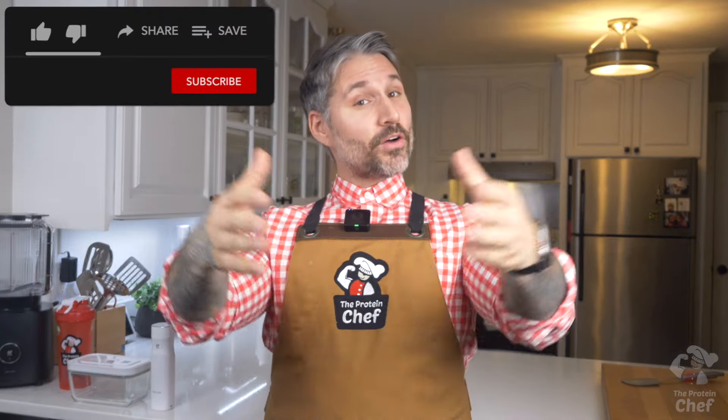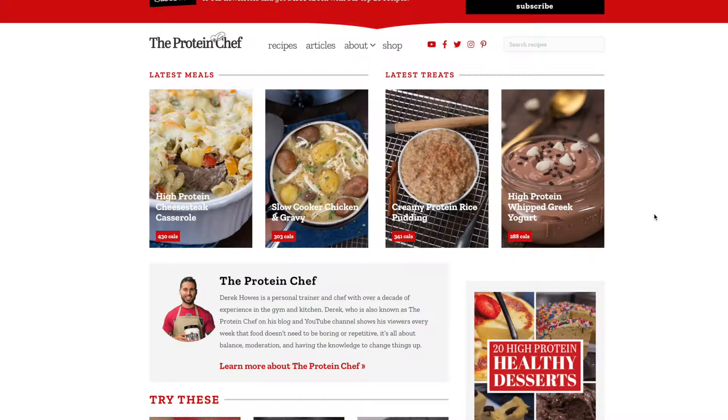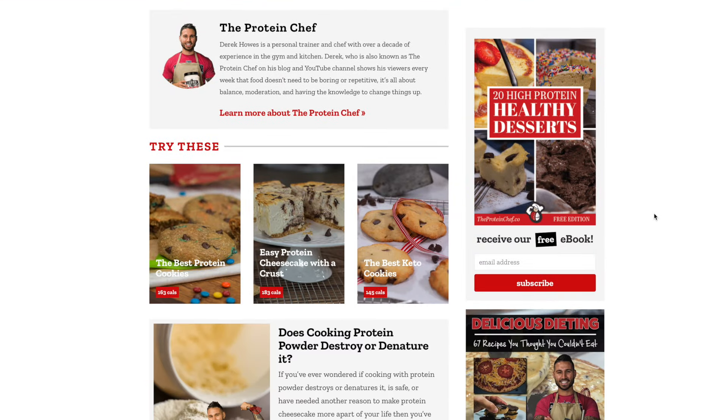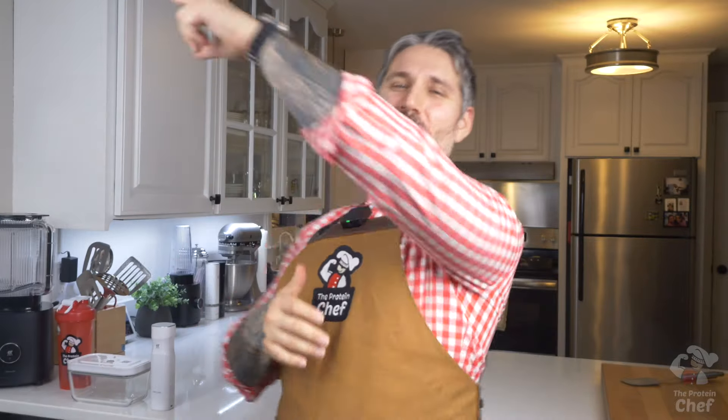With that said, thank you all for watching. Hit that thumbs up button if you liked this one. Don't forget to guess the score in the Super Bowl. Subscribe if you haven't already so you never miss a recipe. Check out theproteinchef.co for all your healthy recipe needs. And of course, stay healthy.